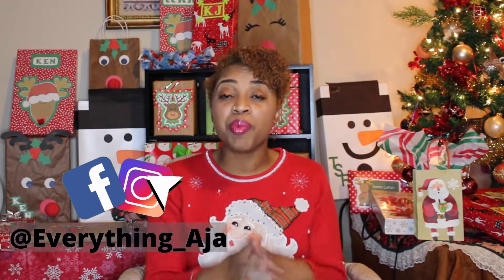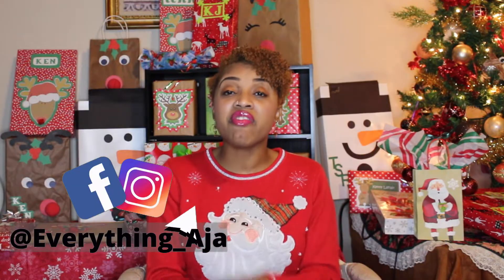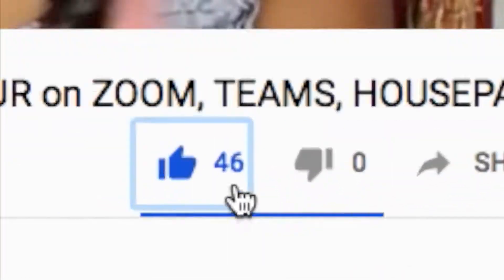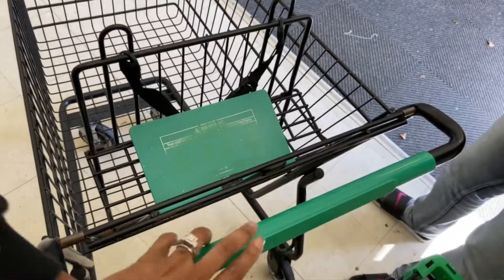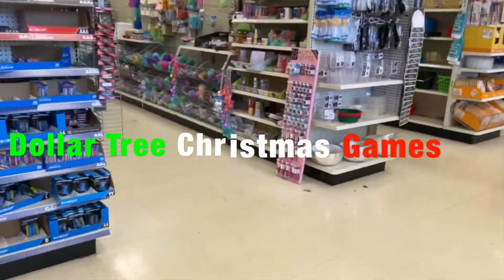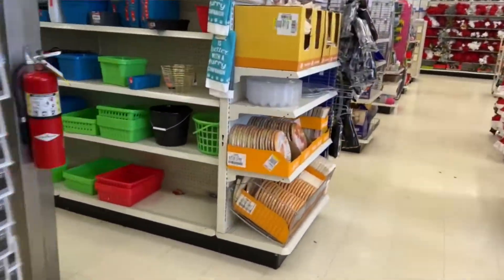Hey fun people, welcome back to Everything Aja. If you're new here, my name is Aja, nice to meet you. Here on Everything Aja, I help you teach your little one by giving you fun games, simple activities, and good old early childhood development. If that sounds like you, go ahead and like, subscribe, and click the bell. So we're all about having fun the simple way. Today we're going to go ahead and go to our local Dollar Tree store because I'm going to give you 5 really fun Minute to Win It Dollar Tree Games that help develop our basic math skills.